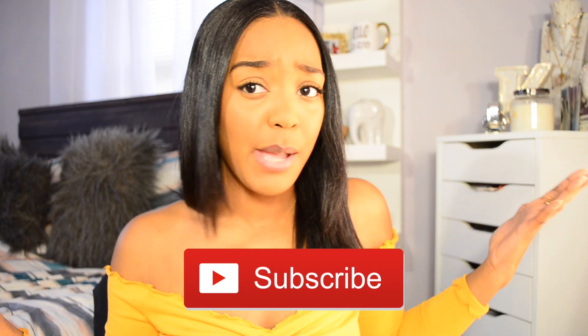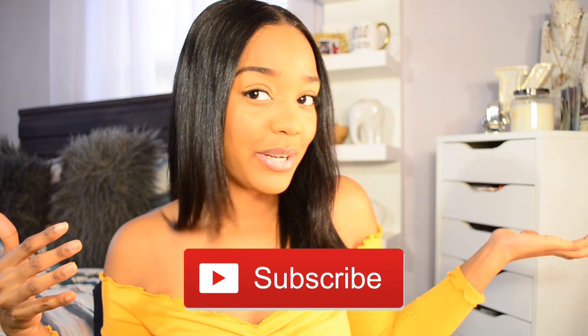Hola Memores! Welcome back to a new video. It's me, Kyra. For those of you who are new here, subscribe and join the Kyra Amore family if you guys would like.